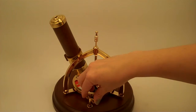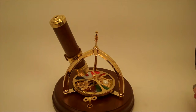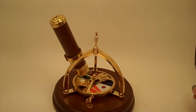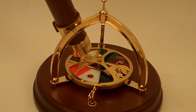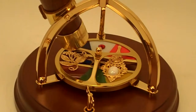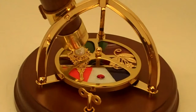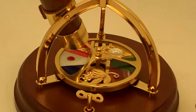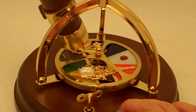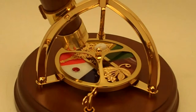This music box — I'll give it three turns here. The song is Beautiful Dreamer and you can hear the music box has a lovely tone to it, as the base is solid wood and it's a very good quality music box.